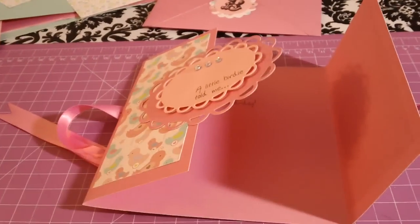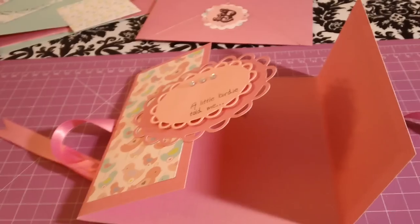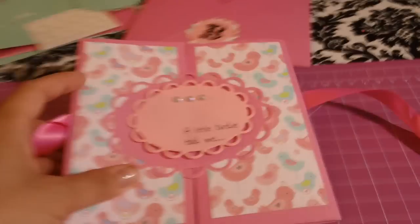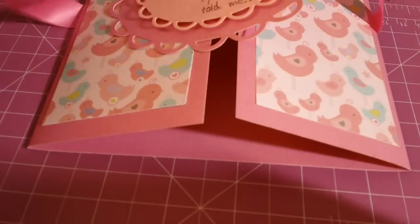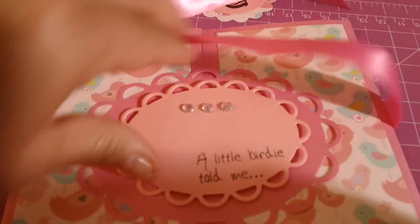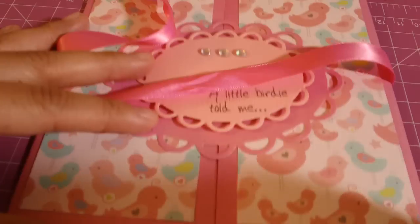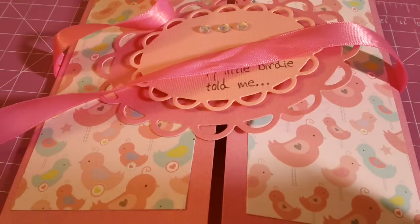When you open it up, the inside sentiment says 'it's your bird day' — I thought that was super cute! This is the first time I've used these stamps and I've had them for a while. I'll tie it back up in a bow — and that's the birthday card! I hope you guys like it, enjoy your weekend, and I'll talk to you guys later, bye!